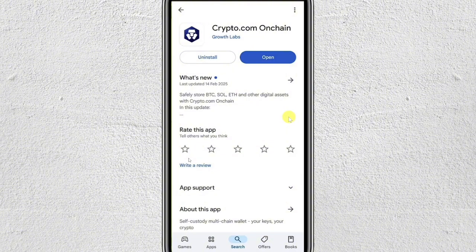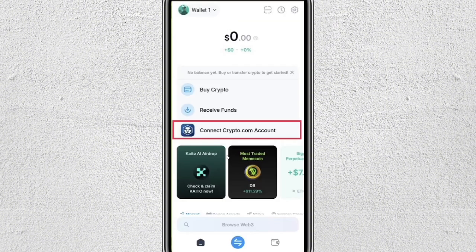First, you'll need to download the Crypto.com on-chain wallet on your phone. You can find it in the App Store for iOS or Google Play Store for Android. Once installed, just open the application and follow the on-screen instructions to create a new wallet or import an existing one.